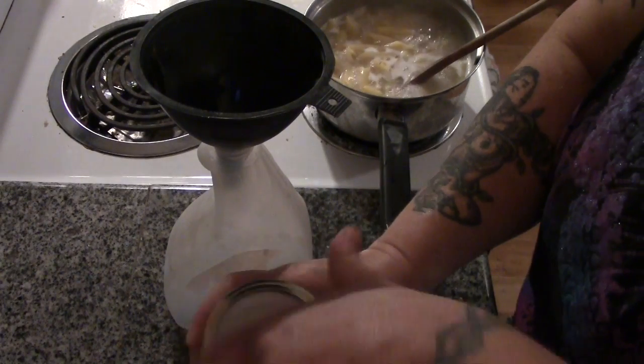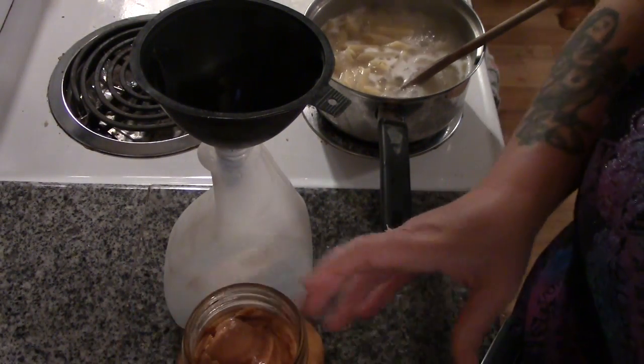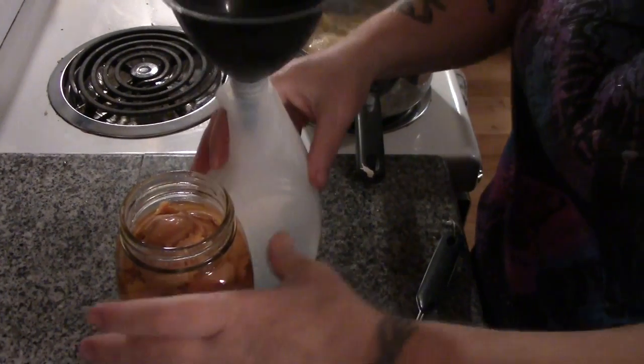I had a bunch of clementines about two weeks ago and peeled them all so they could be in a bowl for a snack. I put the peels in this mason jar and covered them with vinegar.